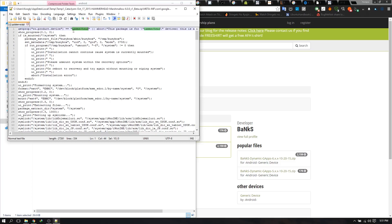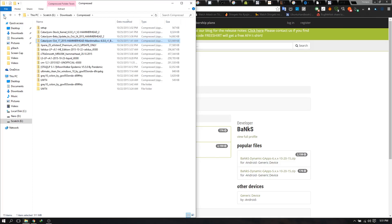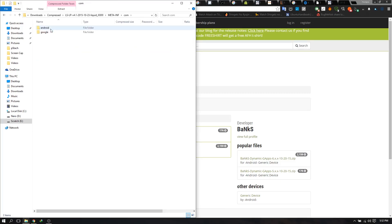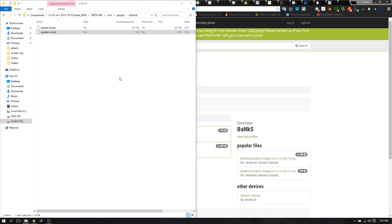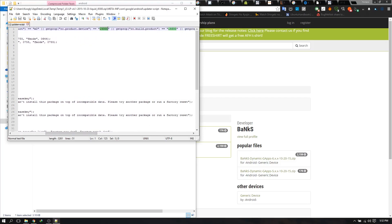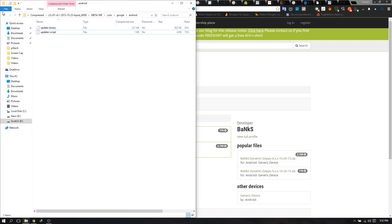If it's something else it will show 'mako' which is Nexus 4, or 'm0' which means it's Galaxy S3. Let me show you in the S3 — there's boot, system, META-INF. In the updater-script you can see it says 'm0,' which means it's for the S3. There are also sometimes other device names like 'i9300' or 'GT-i9300' meaning it's the S3 ROM. This is how you make sure the ROM you've downloaded is for your device.